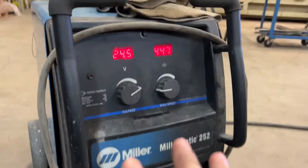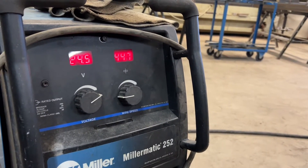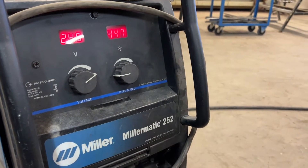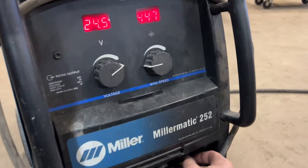If you wanted to set up stitching on this welder, you can set a length. For example, if you're stitching a bunch of plates, you can program this welder to do a stitch — say, two inches long in a set amount of time. That's what this feature is for.